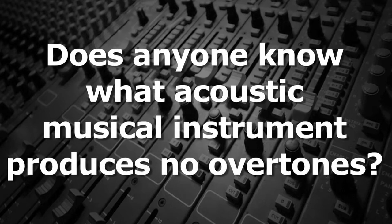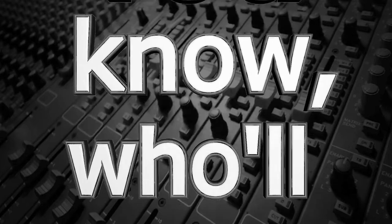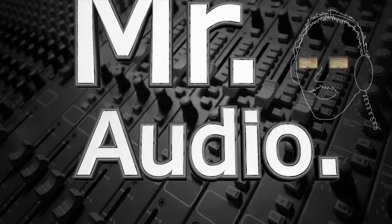Does anyone know what acoustic musical instrument produces no overtones? Tell us, Mr. Audio.